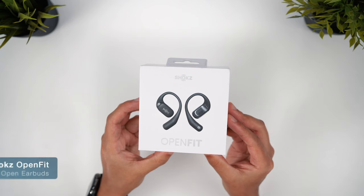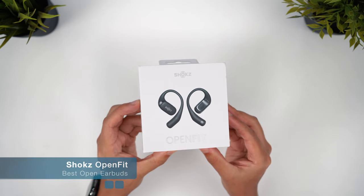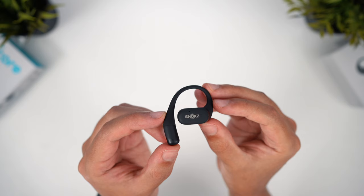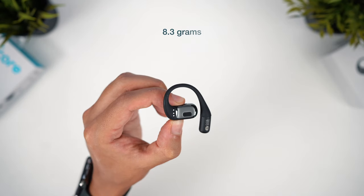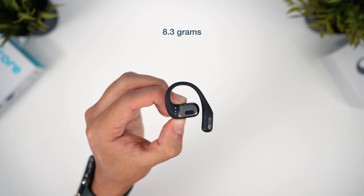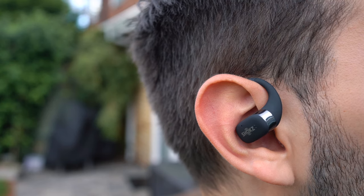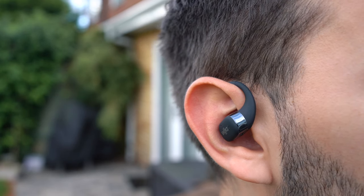Next up is Shokz OpenFit. We actually saw a more detailed review of these already in a Versus video on the channel recently, so check that out if you're interested. What we concluded in that video is that these are an excellent choice for comfort. They're the smallest and lightest option in this video, with thin and highly flexible ear hooks. Of all the earbuds in this lineup, these are the ones that I can truly forget I'm even wearing, so that's a huge major selling point straight away.